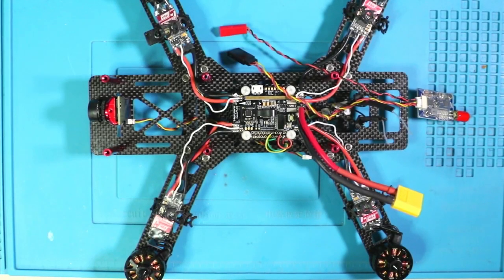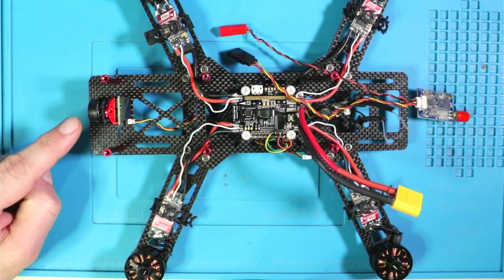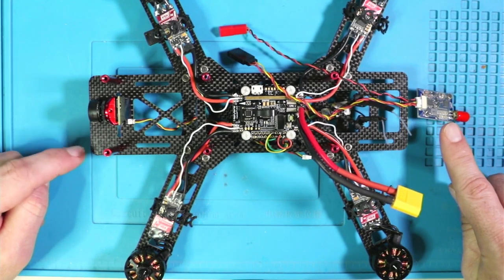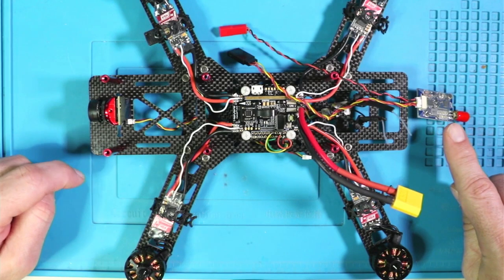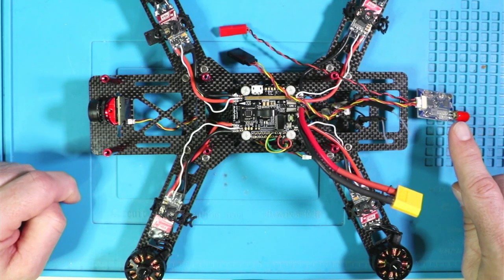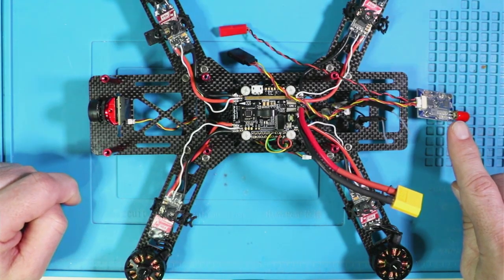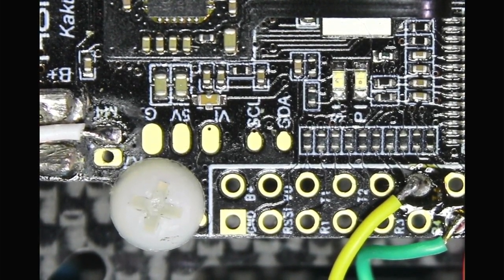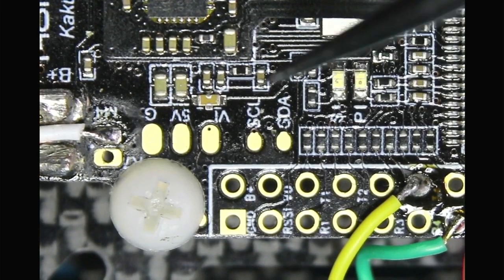All right, we're back from our maiden flight line of sight, which went really well. This thing flies pretty flipping amazing. Now we're going to do the final touches. We've got the camera up front right here and the transmitter back here. It's just three wires each — basically a signal wire, ground, and power. This board makes for a relatively simple setup for the camera and the transmitter.